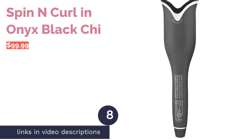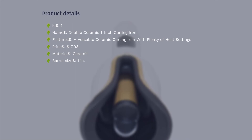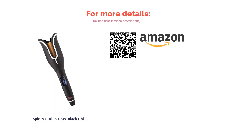The next product is the Spin N Curl in Onyx Black by Chi. This auto-rotating curling iron will wrap your hair for you — simply position a strand of hair, choose a left or right direction, and the barrel spins to collect the hair for curling. The device alerts you with three beeps when it's done, and you can track the temperature on the display. A few reviewers noted a learning curve regarding how much hair to use to avoid tangling, requiring small sections. Still, many said it works well, produces beautiful full curls, and loved the minimal effort needed.